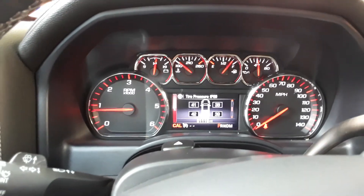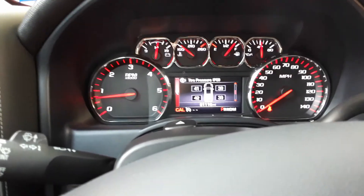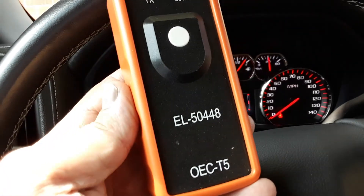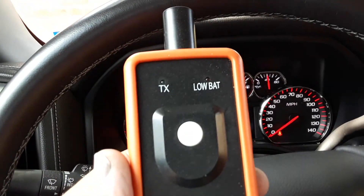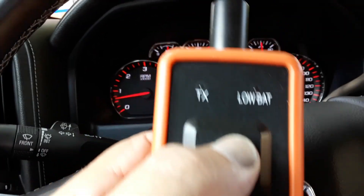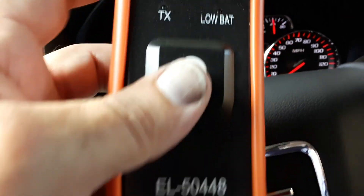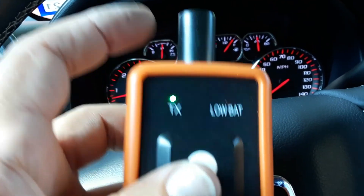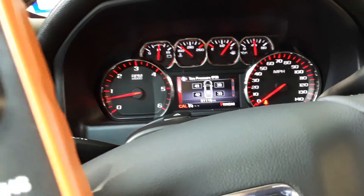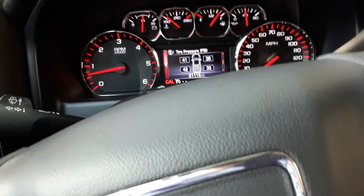I'm going to show you how to program your TPMS sensors on a Silverado or Sierra, or actually a few GM products, using one of these $10 tire pressure sensor monitor activators. All this does is whenever you hit this button — you've got to be holding it right there at the valve stem — when you hit the button you'll see the light flicker. If you have your system in relearn mode, it will activate that sensor. If it's working, that sensor should activate.